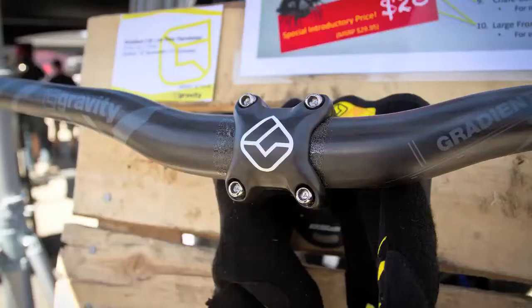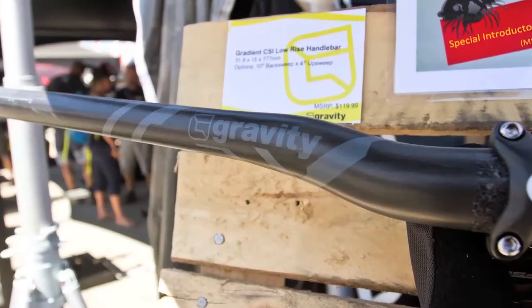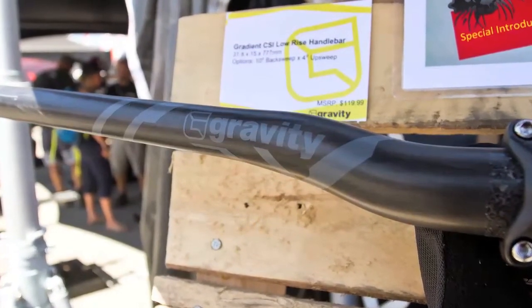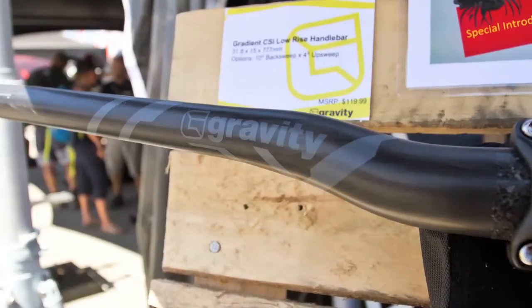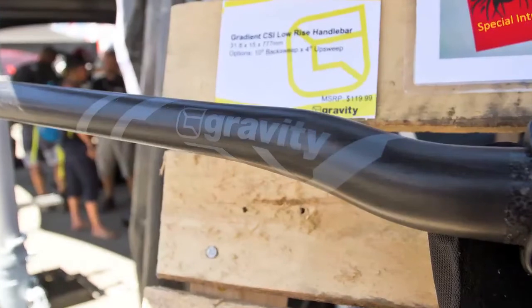Next up is the Gradient riser bar — 9 degrees of back sweep and 4 degrees of up sweep. Again, a 31.8 clamping diameter, and this bar's got a 15 millimeter rise along with the 777 millimeter width. It's got a UD carbon finish and the new Gravity Gradient graphics. The weight comes in at 320 grams.